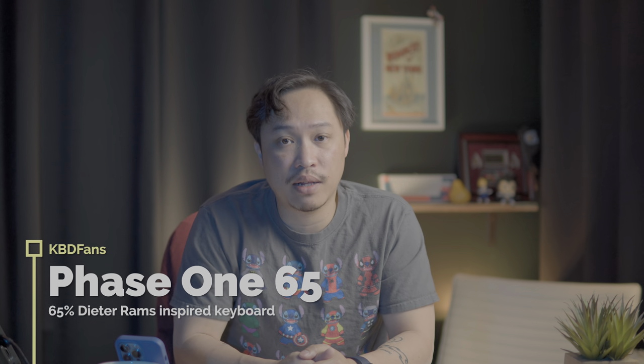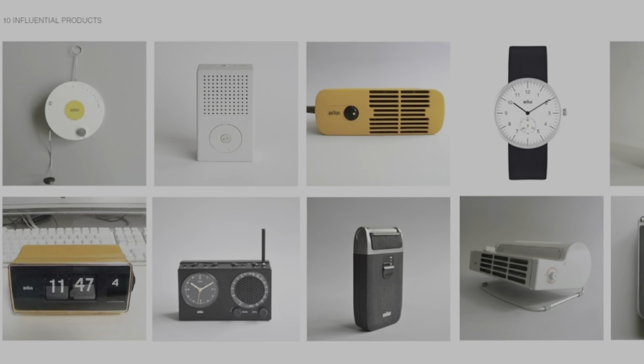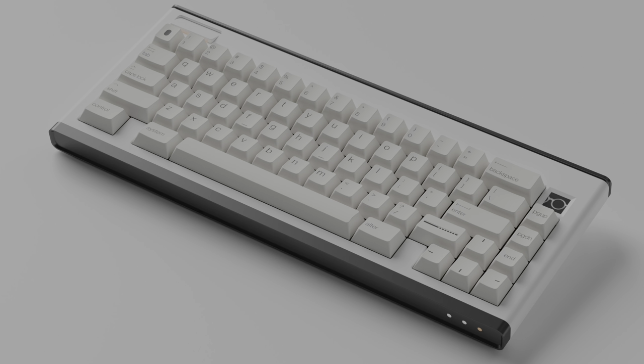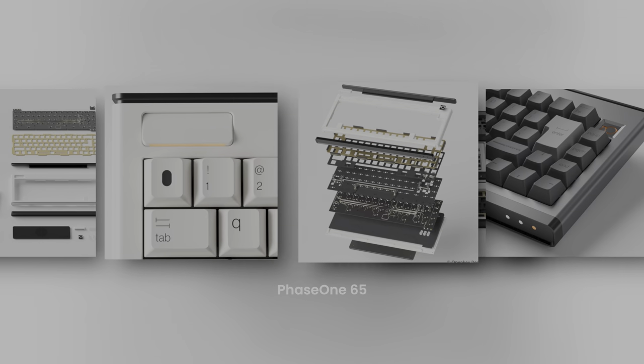That makes for about 15% off if you add them all together — not bad at all. Now available from KBDfans as a group buy is the Phase One 65% keyboard. This keyboard was inspired by the Phase One alarm clock, designed by prolific designer Dieter Rams, who used to design for the Braun company. His designs were very iconic for being functional with nothing ornamental — everything had a purpose. There have been discussions on Reddit and various Geekhack forums about whether the Phase One 65% aesthetic truly honors that 'less but better' philosophy.